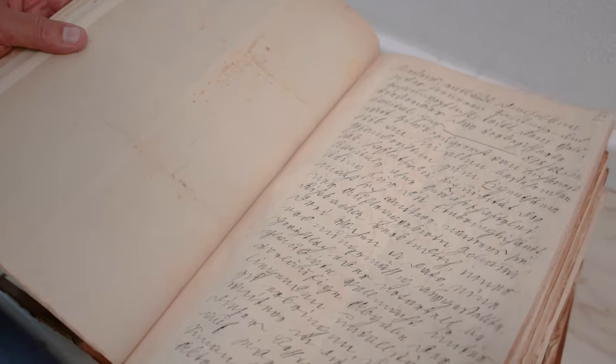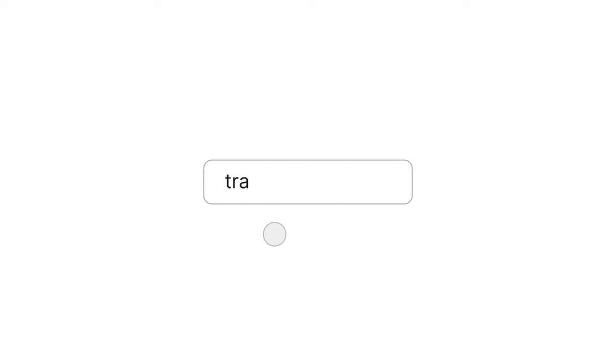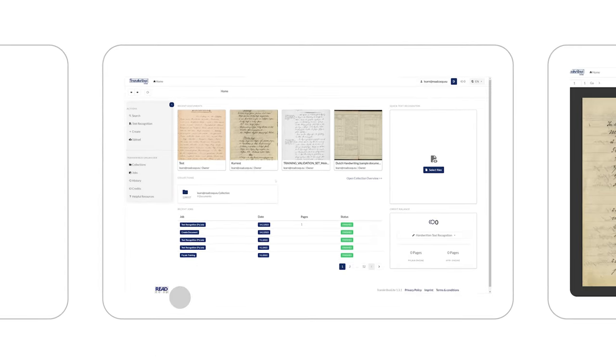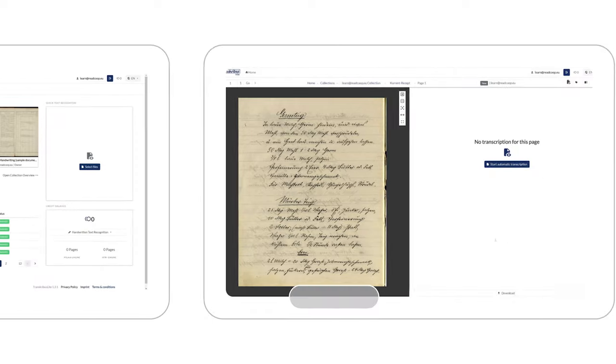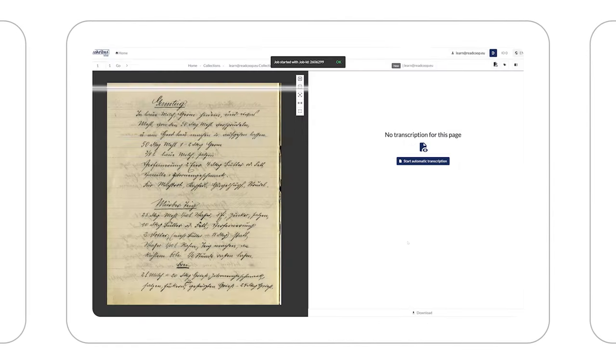Working with handwritten documents just got a lot easier. Meet the new Transcribus Lite 2.0. No need to download or install. Want to quickly recognize a small number of handwritten pages? With the quick recognition feature you can run a text recognition job with just a few clicks.